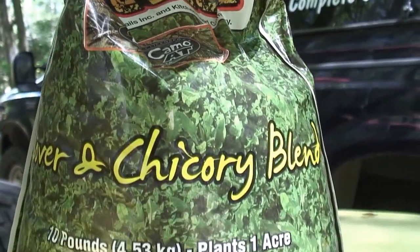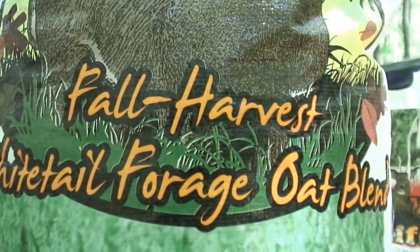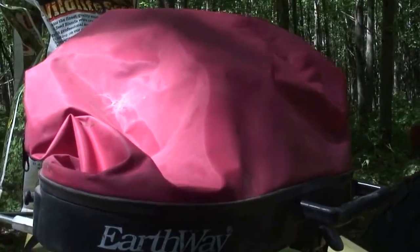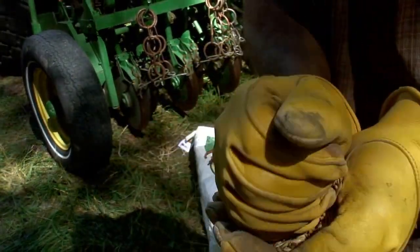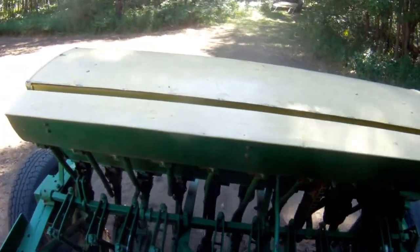I've got this plot ready for the clover and chicory mix, and I'm going to put forage whitetail oats on it. If you like Buck Forage Oats you're going to like these — very comparable, if not better. And if you dislike the price of Buck Forage Oats, you're really going to like these — about $35 for a 50-pound bag per acre. I'm doing about 1.8 to 2 acres. I'll broadcast the clover and chicory mix with a whirlwind over the shoulder. I'm seeding the oats first since it's a bigger seed, using the grain drill.